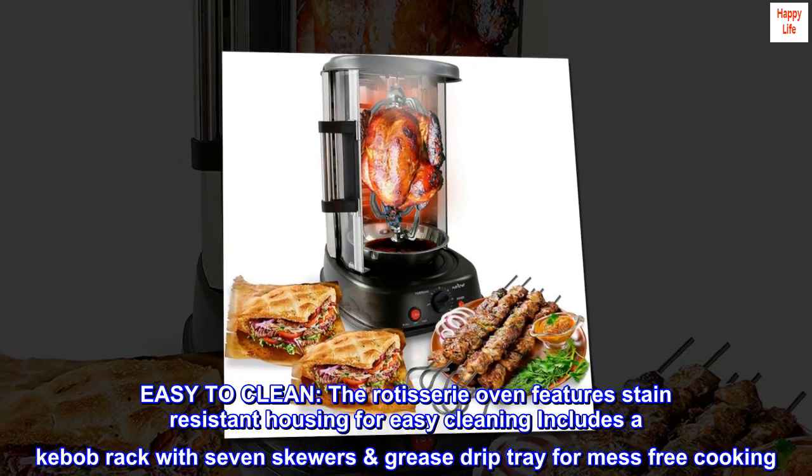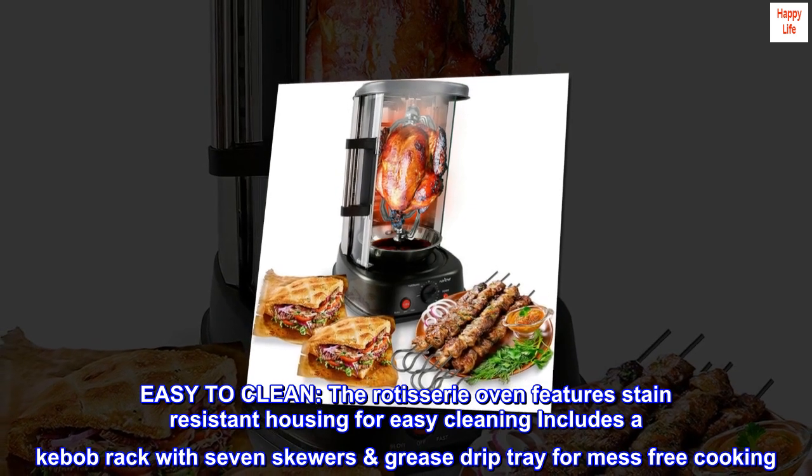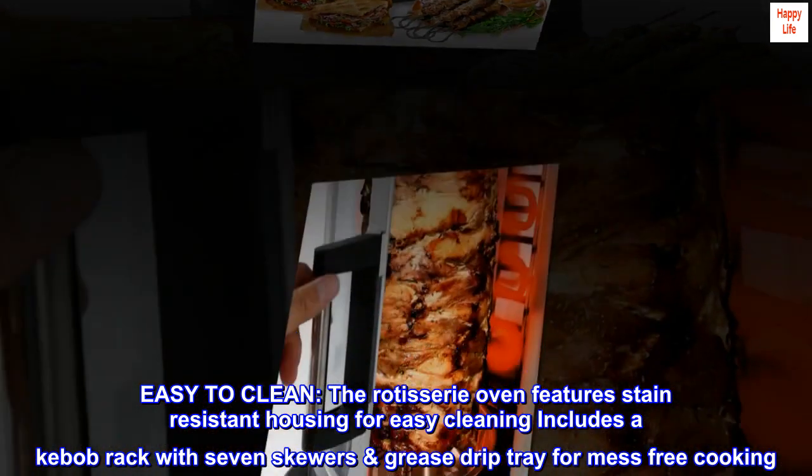Easy to clean. The rotisserie oven features stain-resistant housing for easy cleaning, includes a kebab rack with seven skewers, and a grease drip tray for mess-free cooking.